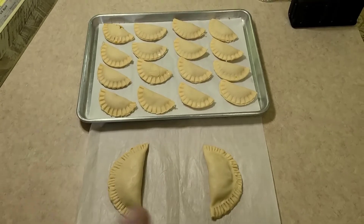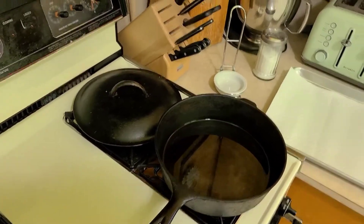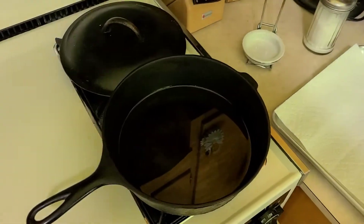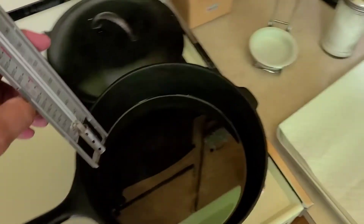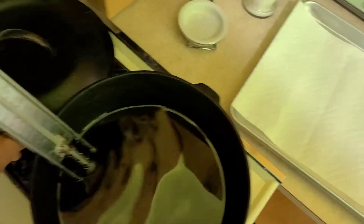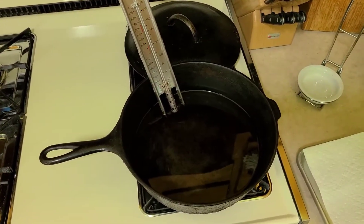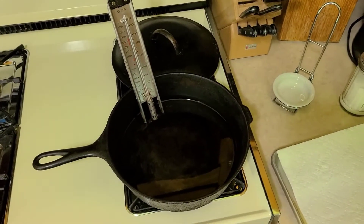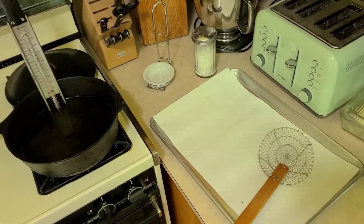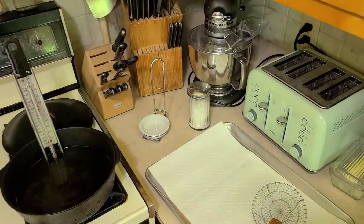We got them all made, including two of the old style. We got our oil heating up over here. We want to run it about 350 degrees — we're going to use this frying thermometer. If you don't have cast iron, or even with cast iron sometimes, get an electric skillet because electric skillets have a thermostat on them, so wherever you set it is what the oil is going to run and you don't have to worry about the temperature going up and down. We got our little fry station set up, got our little wire basket to pull them out.